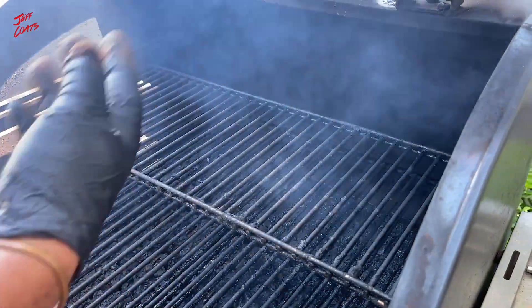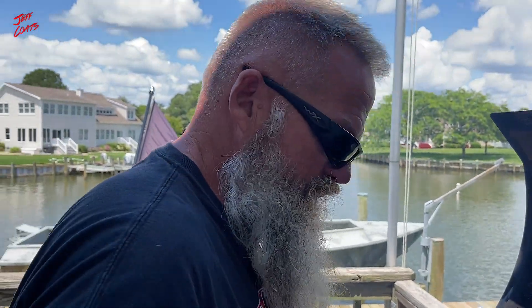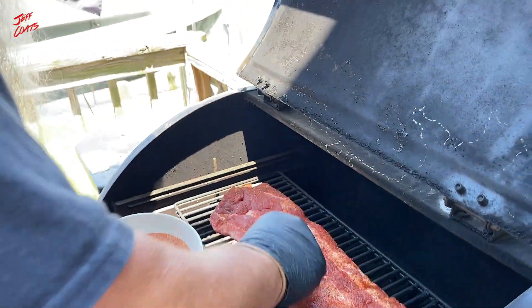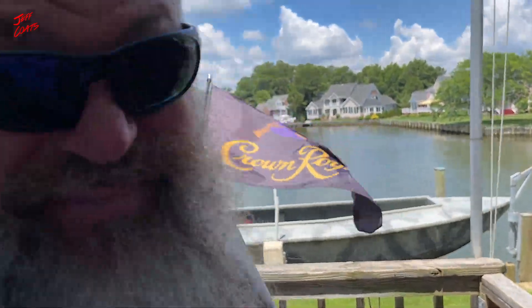Barbecue Bob taught me back in the day: try to get your meat as high up and away from the heat source as you can. We're only doing one rack of ribs, bone side down. I can tell you some chicken stories — I had my fingers coated in cream cheese and Karen's like, 'Do you know what you just did?' I wasn't really sick but I felt sick — I was ruined. It was a nauseating feeling.